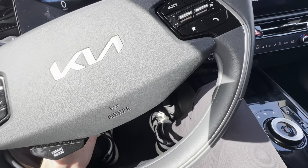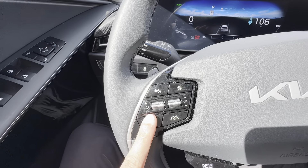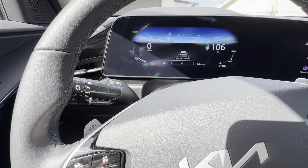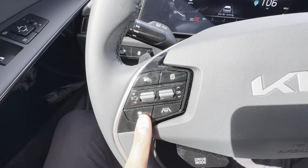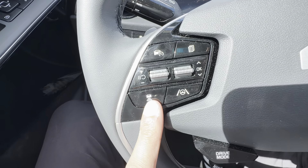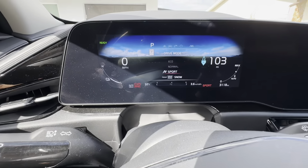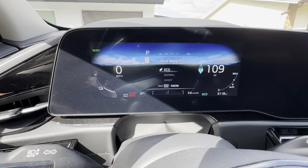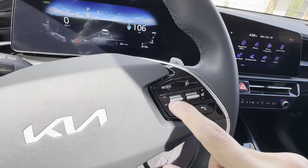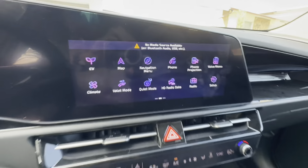This is a manually adjustable steering wheel so you can pull it out and go up, down, forwards, and backwards. On the left side of the steering wheel we have our cruise control — you can adjust your speed up or down and scroll through the menus. Up here you have forward gap adjust, so you can set a three-car, two-car, or one-car following distance with lane keep assist. There are different drive modes: sport, eco, and normal, with an optional snow mode.